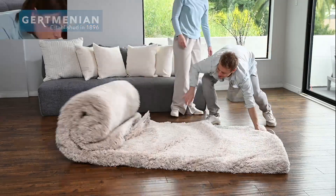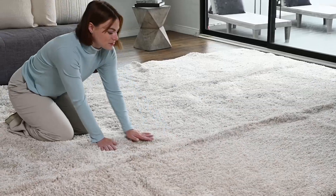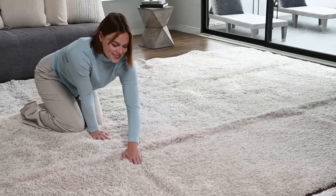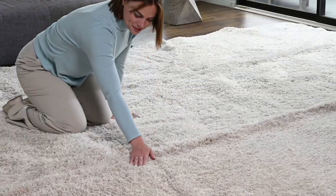When you remove your rug from the box, there will be some creases due to the folding during shipment. The creases will dissipate as the yarns relax after being folded. This may take a few days and sometimes more, but they will completely vanish.